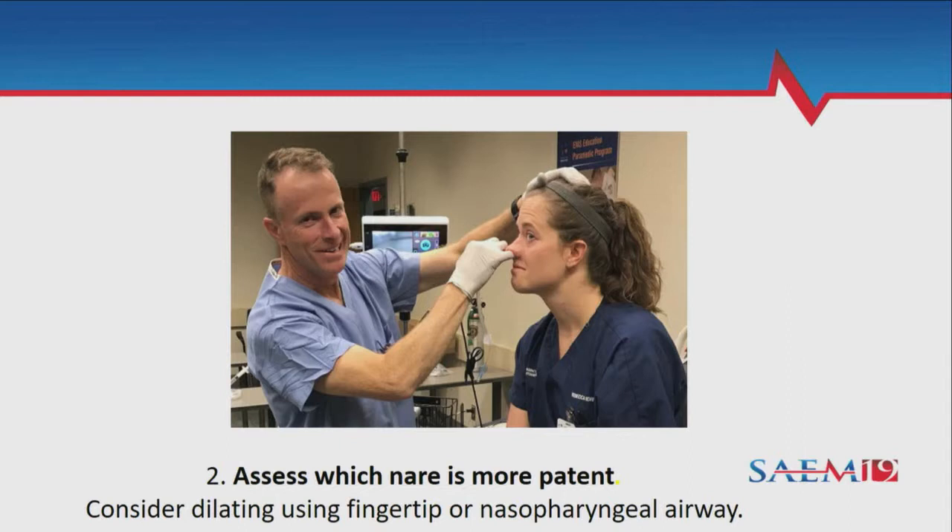Somebody mentioned earlier that dilation wasn't an important step, but I think it's really critical. If you have a really tiny opening and you stick a tube in there, there would be a lot of cracking. You can feel this as you go in — if you don't dilate your naris, you'll often hear cracking. It's not terrible and you don't necessarily bleed, but some patients have almost no space.